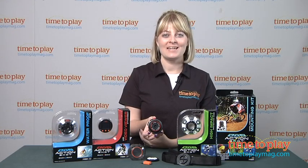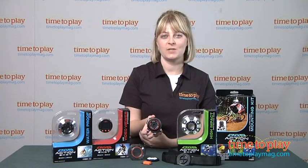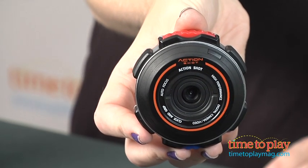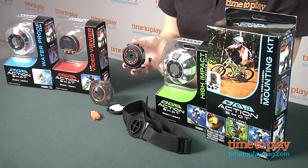Hi, I'm Laurie from TimeToPlayMag.com and this little thing is the Action Shot camera from Jax Pacific. It lets kids 7 and up take video with sound and photos as they ride bikes, skateboard, snowboard, or do any other action-packed activity.